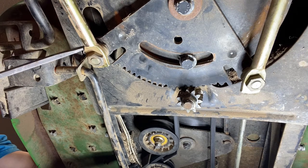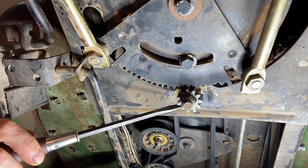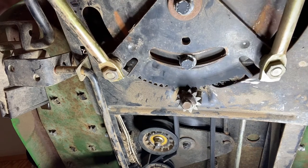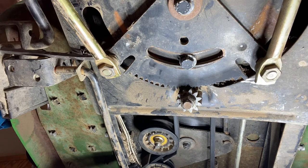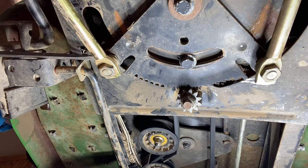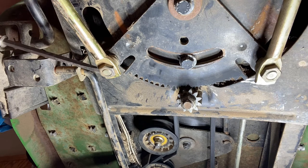The drag brace is hooked onto the sector gear, which is hooked onto the pinion gear. As you turn the sector gear, you can see it turns the drag braces. Now if you have small hands you may be able to sneak your hands up above the sector gear to loosen up that lock nut, but it's real tight. So what I like to do is remove the entire sector gear — that way we can get to it easily.